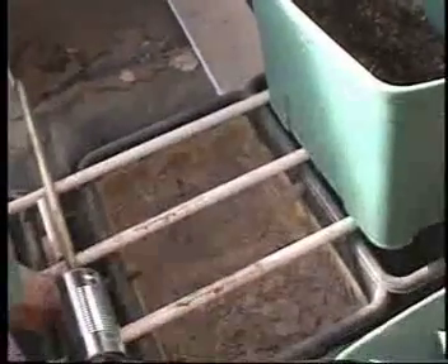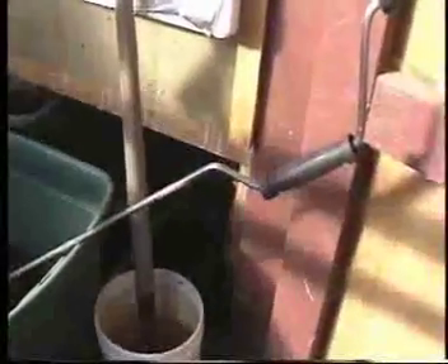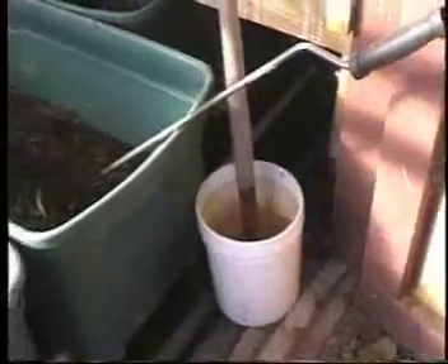So you just leave those there all the time — they stay permanently. And then when it's dry, you just take a shovel and shovel it back into one of these. So from the first one, about six months. And then it goes to the second one — another six months. The third one, another six months. And then you put it in the last one.